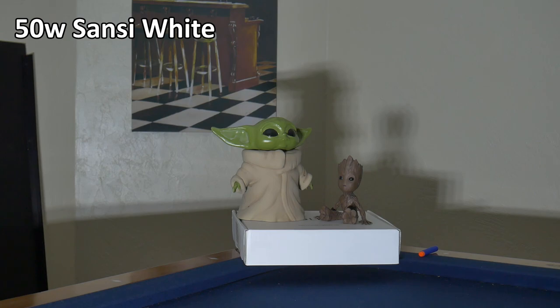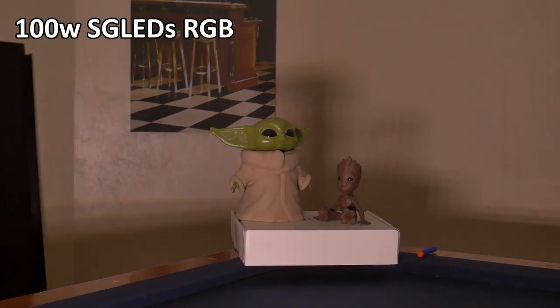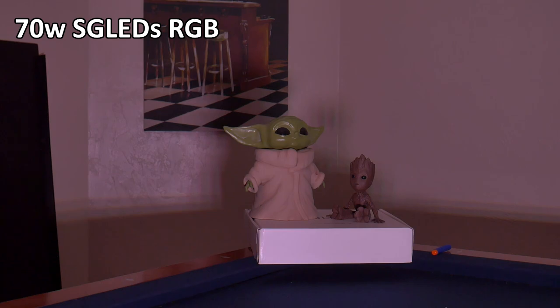This is the 50 watt white LED Sansi floodlight. The white light is very bright because it is the only color this floodlight makes, and it is very useful for lighting up dark working conditions and being used as a general shop light. Here is the white light from the 100 watt RGB SGLED's floodlight — I think the color balance is really nice and it's definitely not as washed out as the Sansi. Here is the white level performance of the 70 watt SGLED's RGB floodlight, just to compare to the others.